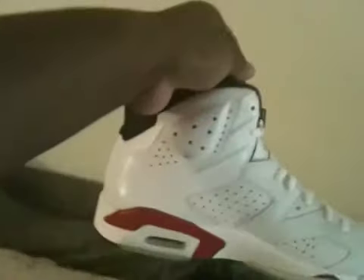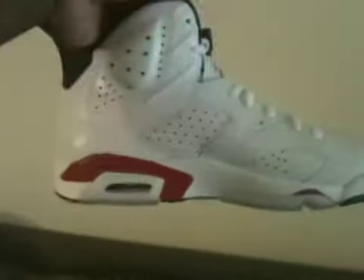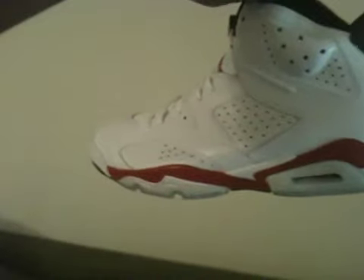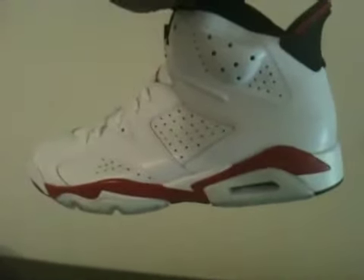I also went in the closet and pulled out my black bust-a-reds to do a slight comparison. On the inside of the shoe you got your bust-a-red here. On the outside you got your bust-a-red. Now, besides the obvious that the white ones are leather and the black are suede — on the inside they're pretty much the same, but on the outside you can see there's more bust-a-red used on the white ones compared to the black ones, which have more black than bust-a-red.